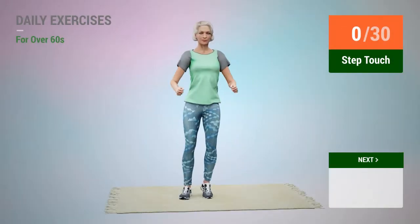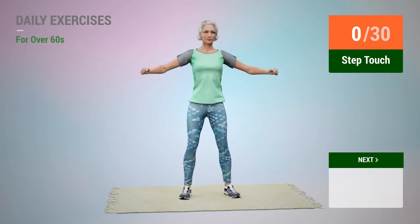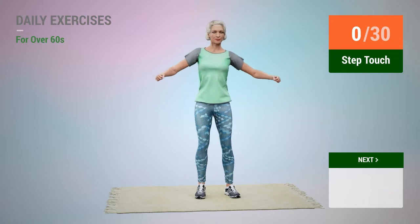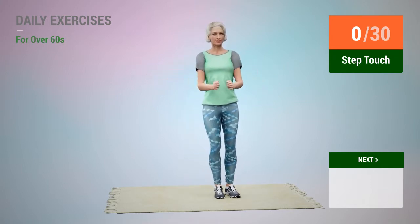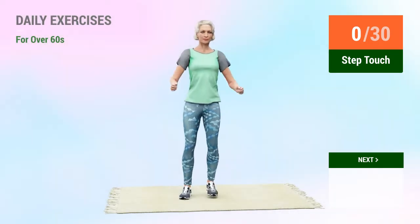Next exercise: step touch. In 5, 4, 3, 2, 1, go. 1.